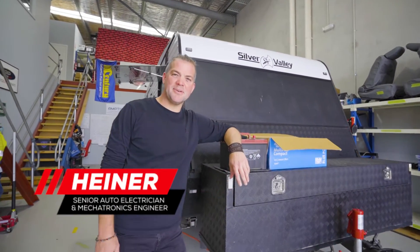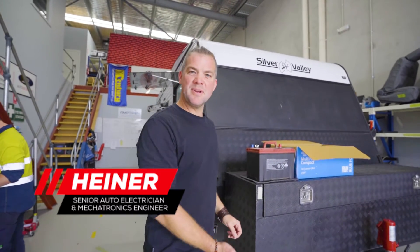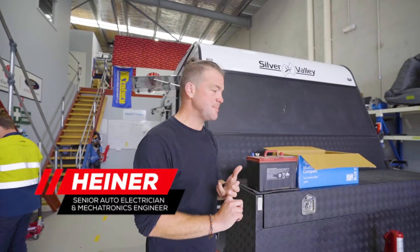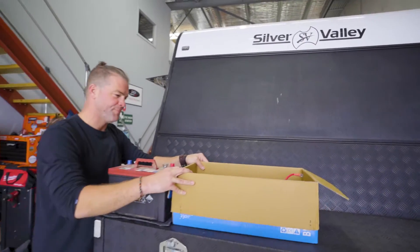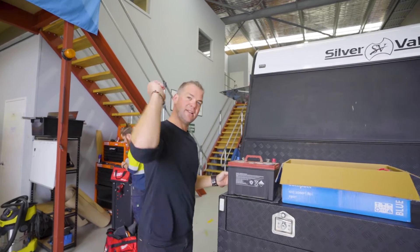Hello and welcome back to Heiner Builds Your Ride. This time the star is a caravan — we fitted out a caravan with a lithium and 240 volt system, and we've taken what was called an off-grid electric system out of there, which is a terrible system. But before I get into the details, let's roll the intro.